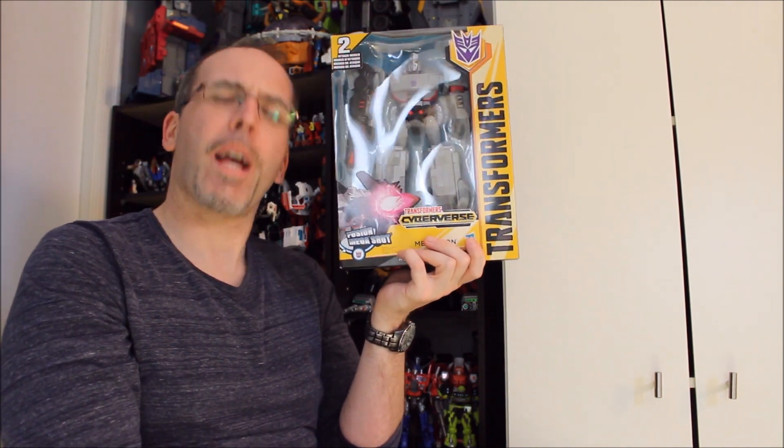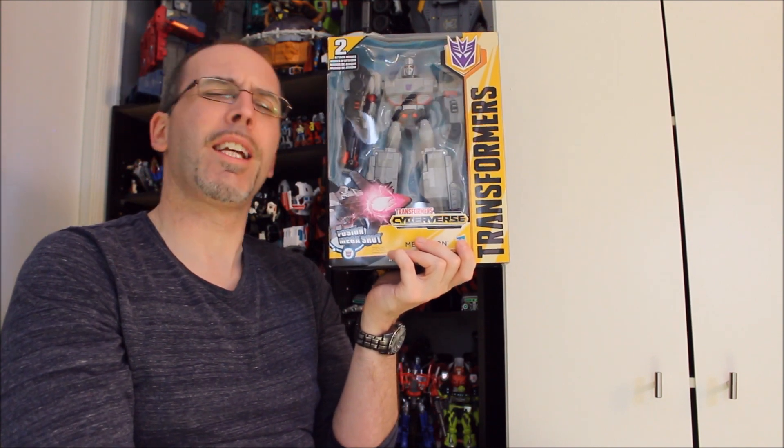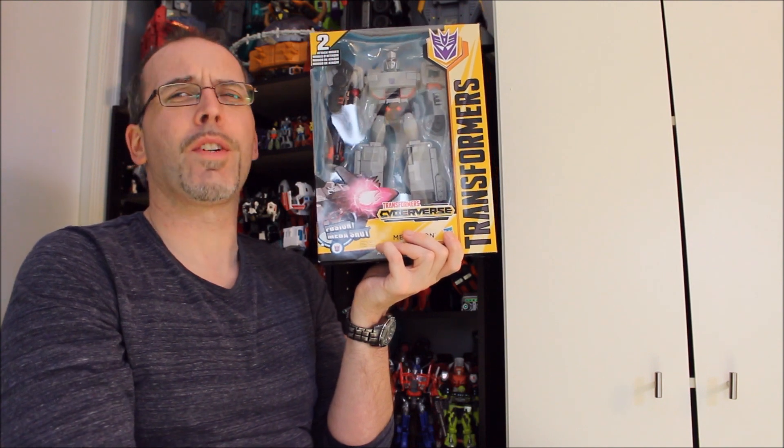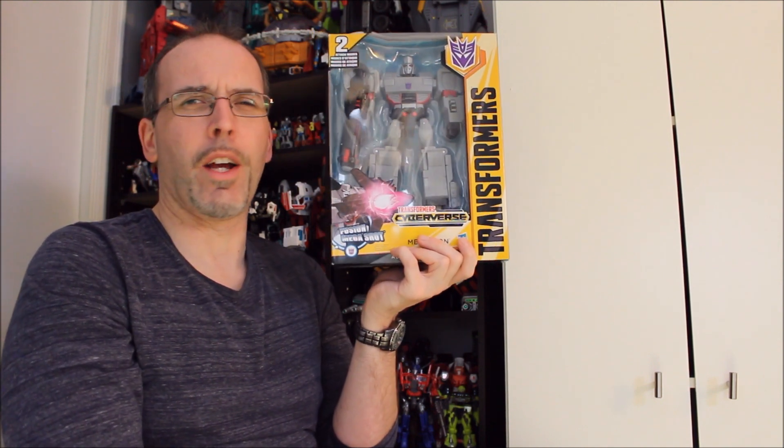Thanks for giving me some of your very valuable time. Please hit that subscribe button, and I very much look forward to the next time that you and I get together to have another one of these visits right here inside the videos.